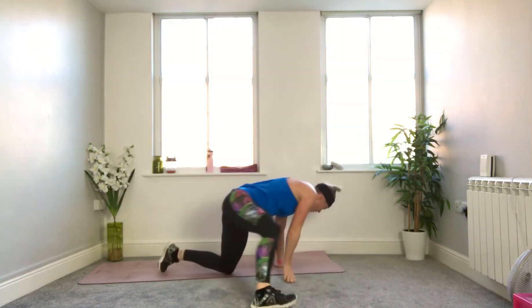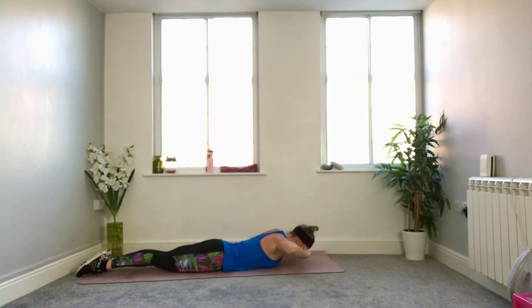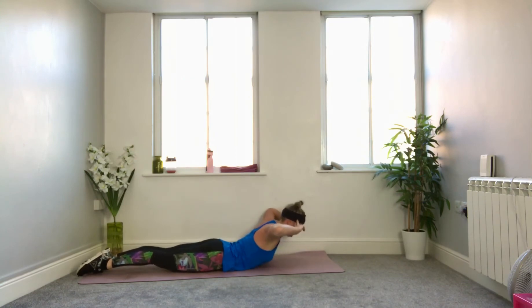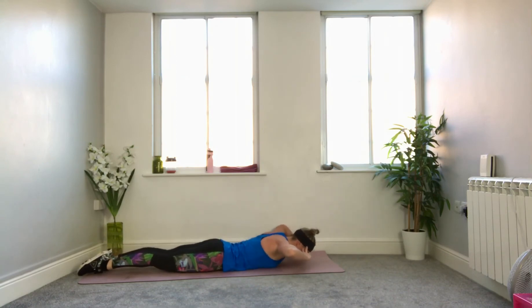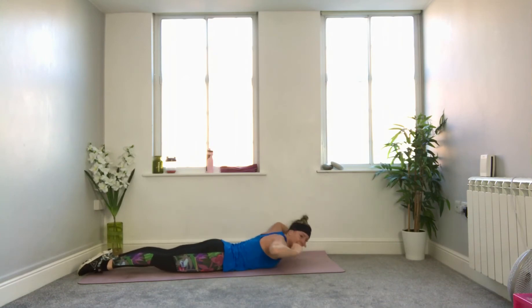Flip onto your tummies — dorsal raises, using the muscles in the back. Zip up, inner thighs tight, fingertips by your temples. Use the muscles in your back to lift and lower — up and down. It's not a big movement; slow it down and give your muscles time to work. Lift and gently lower to a point where just your mid-chest comes to the mat before lifting up again rather than letting the whole chest drop. If this is too intense, hands on the mat and gently push up and lower keeping the elbows wide, but still let your back do the work. Ten seconds to go — don't forget to breathe. Three, two, and one. Well done.